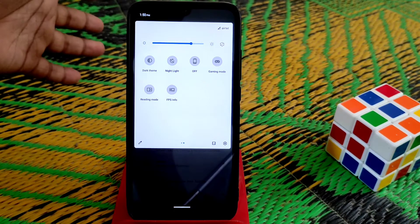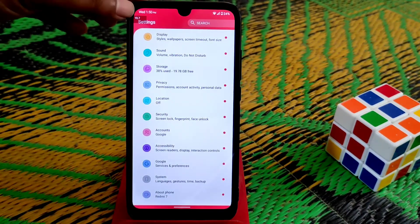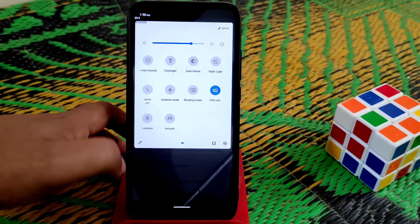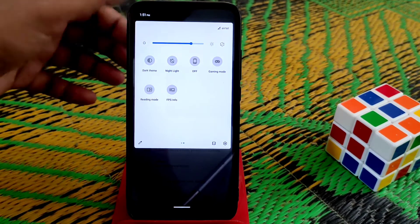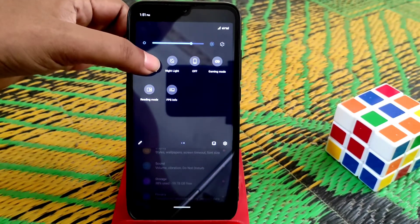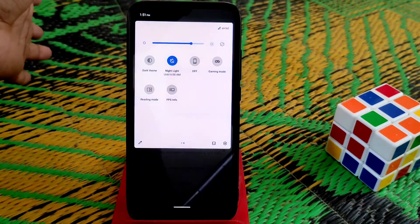We have gaming mode, dark theme, and FPS info — which is working. You guys can see the FPS overlay working here. We also have reading mode, which is working, and dark theme is working as well.